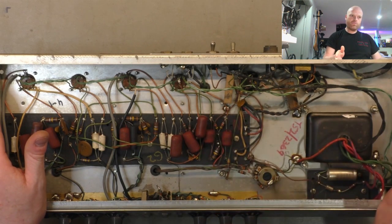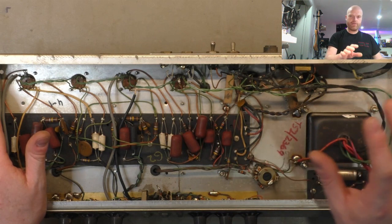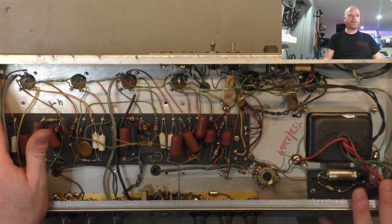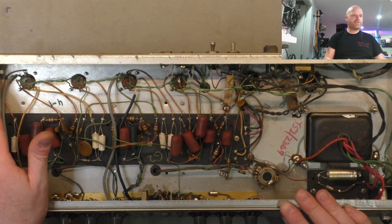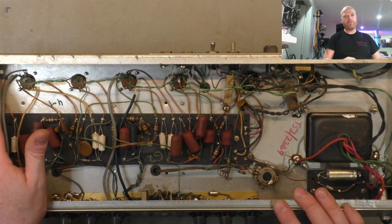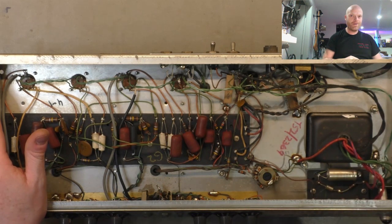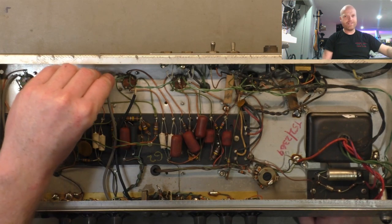Everything from the phase inverter on will be AA-864 - so that's the phase inverter, the feedback network, the output stage, and the bias supply. The only difference to the preamp we'll make that will be similar to an AA-864 is changing the supply for the two second gain stages so they're fed from the same node, which improves noise and hiss. That was a little tip from Lyle at Psionic Audio - thanks for having my back there champion, he sees a lot more of these than I do.